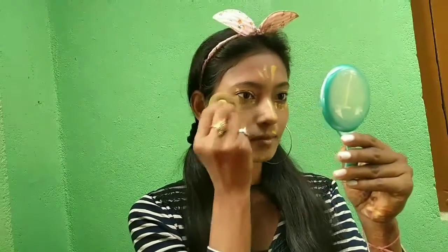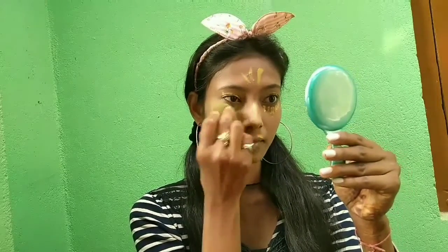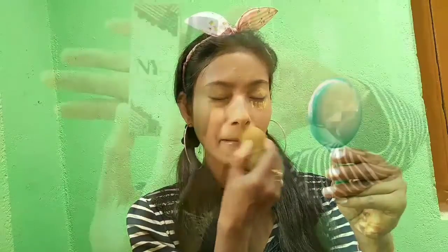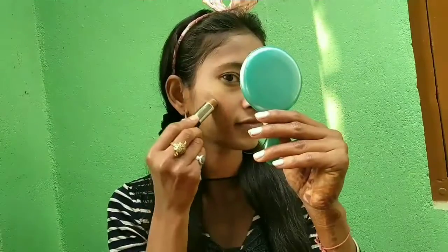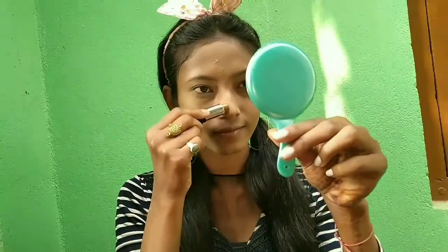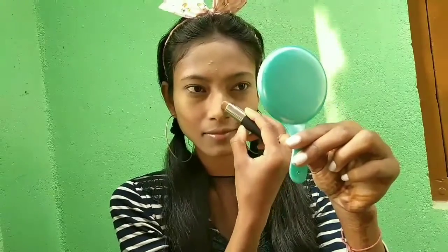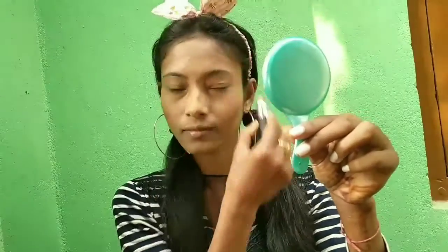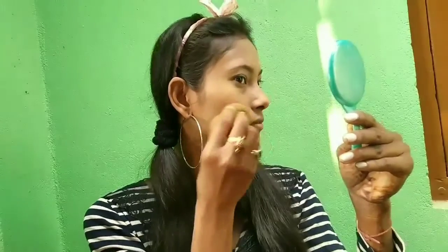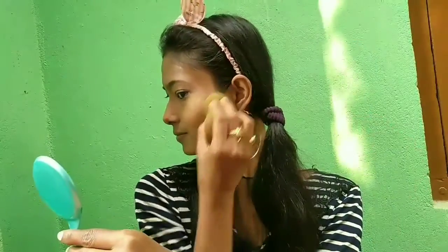For contouring I'm using a NYX contour stick. It is really creamy and all NYX products are really easy to blend — contouring is effortless.